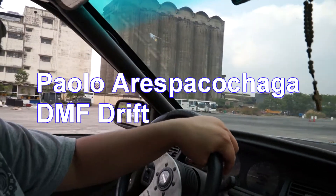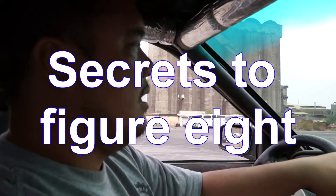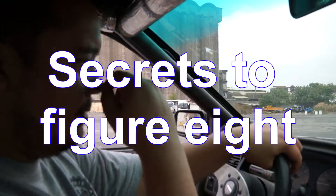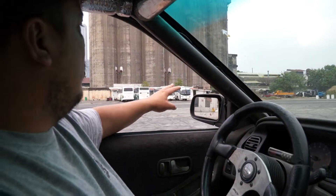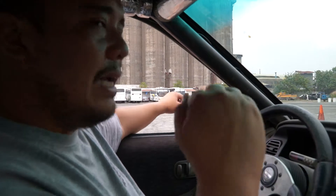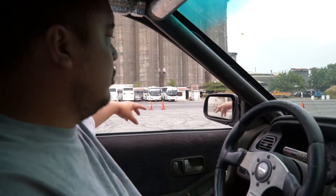Okay, Ante, I want you to practice the figure eight. Here's the secret to it: always, when you reach the middle, always have it at an angle. You have to be parallel to the cones.